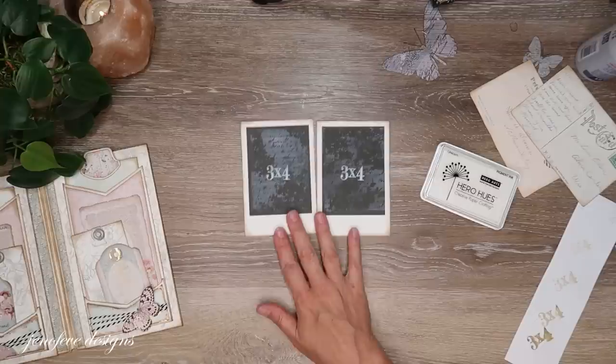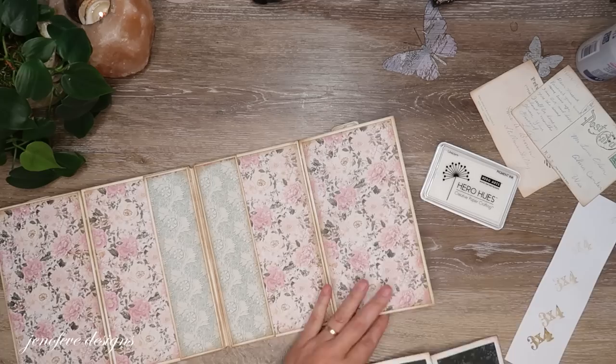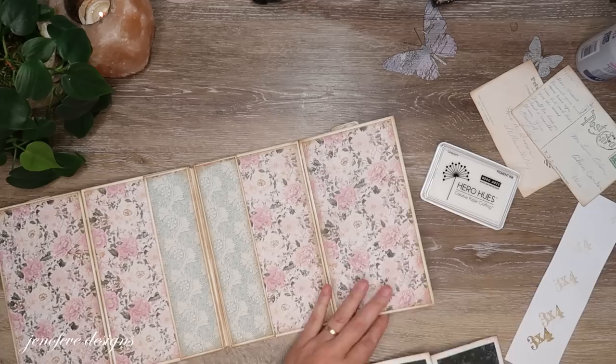It might be kind of fun to have a butterfly on there — maybe we'll do that here in a minute. So I've got those two postcards done.